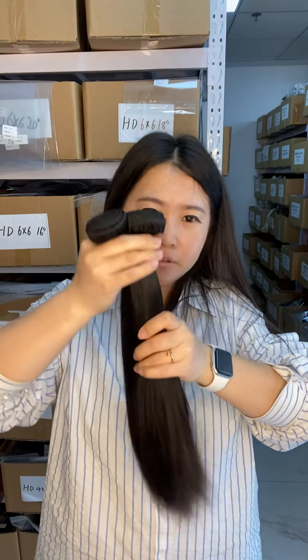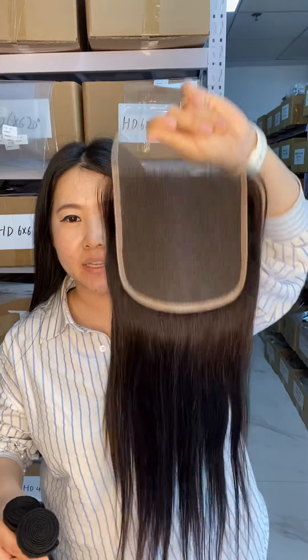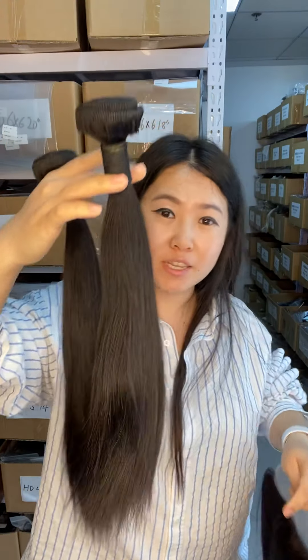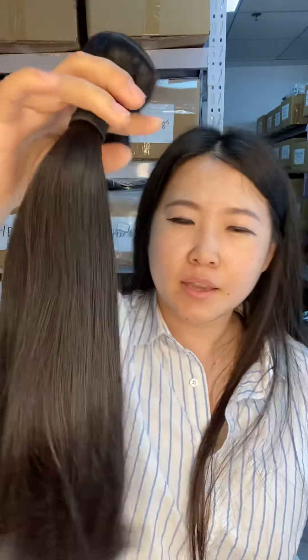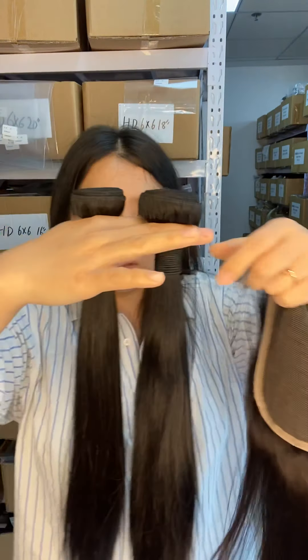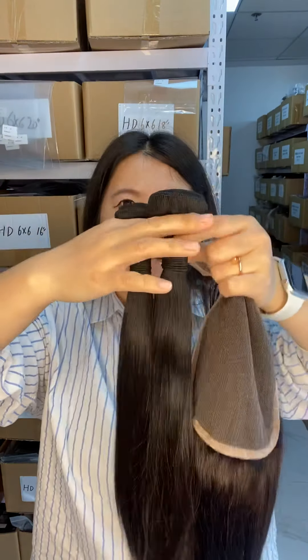Hello, I'm going to show you our double drawn bundles, 14 inches and 16 inches. If you buy these bundles with the 6x6 HD lace closure, you will only need one closure and two bundles — it will be really thick because the bundles fall from top to end. It is called double drawn weft hair. The price is not high at all: 14 inches is $50, 16 inches is $55, and the closure is $65. So $55 plus $65 is $120.